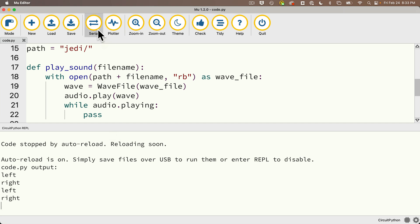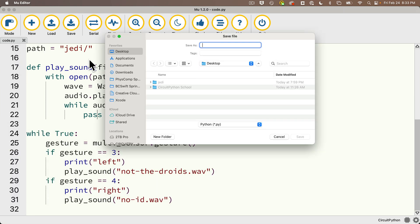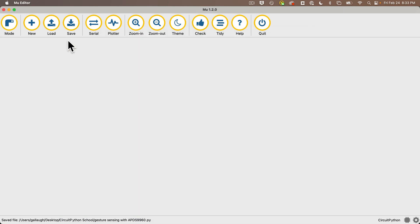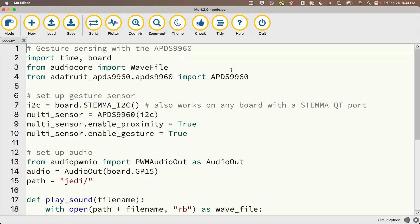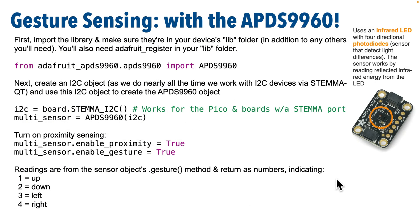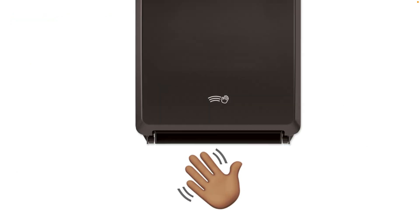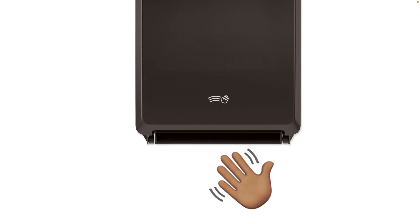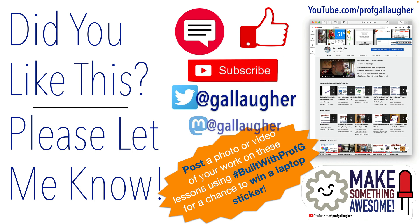Let's double-tap the tab and save this to the CircuitPython School folder on our computer — I'll call this 'gesture sensing with APDS9960.' Then I'll close this tab, click load, and make sure I load code.py off my CIRCUITPY volume so I don't change the code I just saved to my laptop. Excellent work, Python Padawan, getting the APDS9960 multi-sensor working for gesture recognition. Remember, everyday low-cost sensors aren't perfectly reliable, as you've probably seen in any public restroom if you couldn't conjure a paper towel. But your Python-powered Jedi mind tricks are awesome, and there are more great skills to come. Keep learning and use the Force to make something awesome.